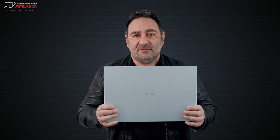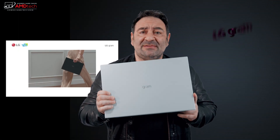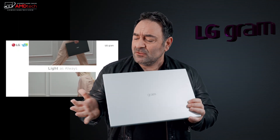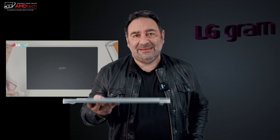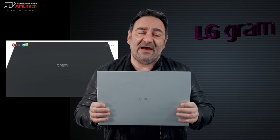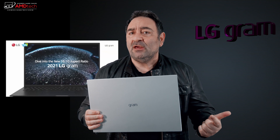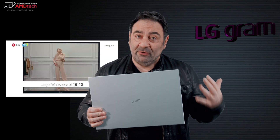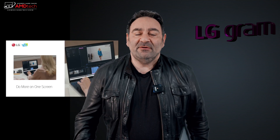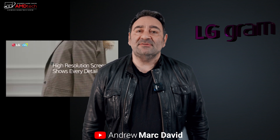What I'm holding here is the lightest 17-inch laptop on the market — the LG Gram 17. LG sent this over for me to check out. It was released last year but I finally got my hands on it, and I'm glad I did. At 2.98 pounds or 1.35 kilograms, it's the lightest 17-inch laptop on the market. Hey everybody, it's Andrew and this is my review of the LG Gram 17.